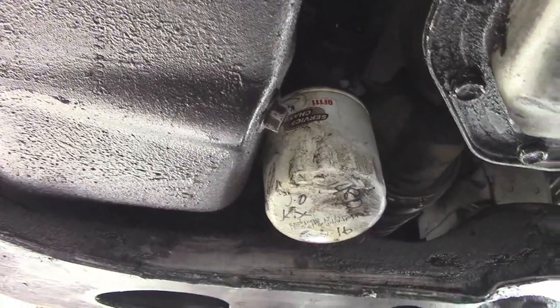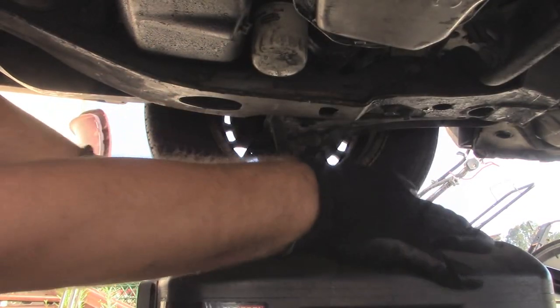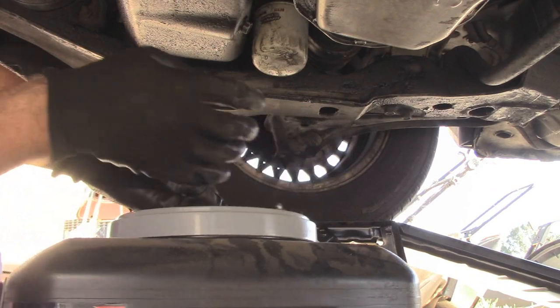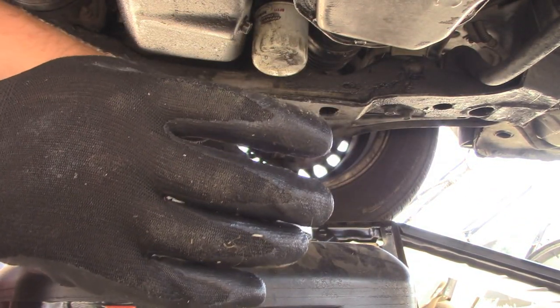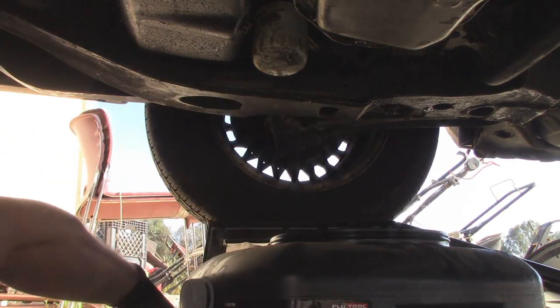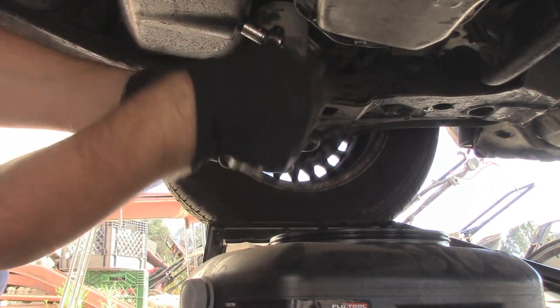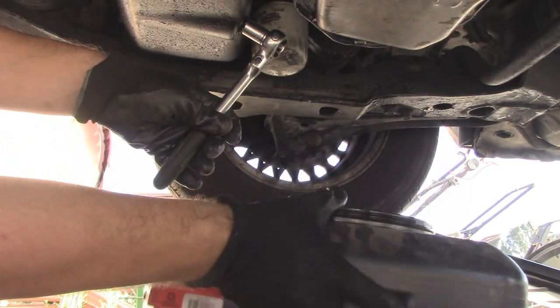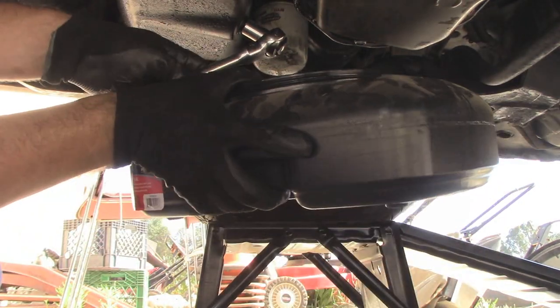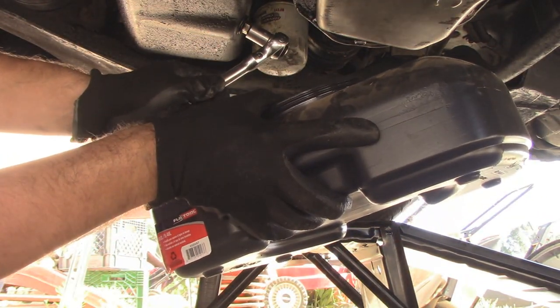It's easy enough to change your oil. I'm just going to remove that bottom bolt out of the pan, which is a 14mm. Let it drain into the catch bucket here. I'll remove the lid off of my oil catcher. This is of course going to make a mess, so to mitigate that I'll just do this. Not loose enough for me to take off by hand just yet.